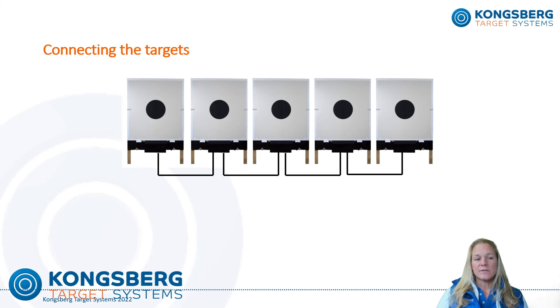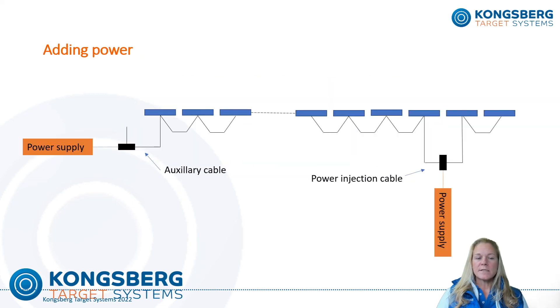All the targets are connected with target cables, which carry both signal and power. The standard cable lengths we deliver are two and a half meters between each target and five meters between the power cabinet and each target. We deliver targets with two different cable types depending on customer requirements: M23 cables and Amphenol cables. For larger target lines where battery or simple mains power supply is limited, additional power can be added using a T-shaped power injection cable — the black end connects to the targets and the orange end connects to an additional KTS provided power source.